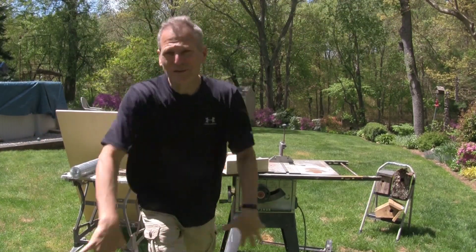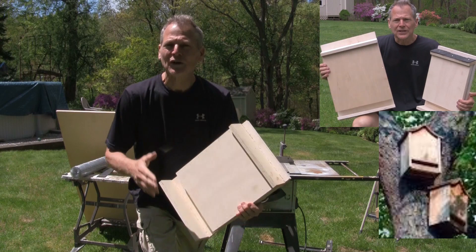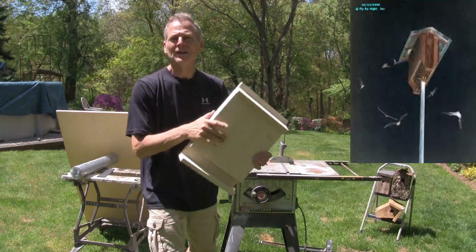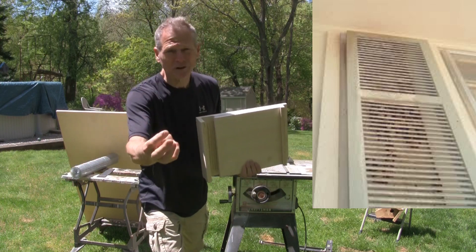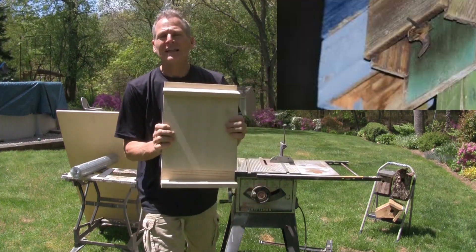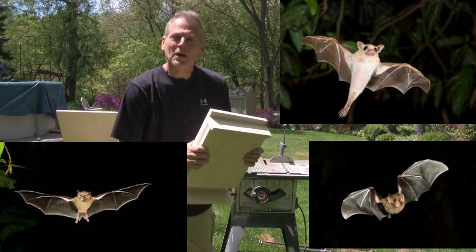Those pesky mosquitoes got you down? You know the dance. Well, today's project, we're going to build a bat house. Why? Three good reasons. One, they eat those mosquitoes — lots and lots of mosquitoes, hundreds of them a night. Two, they're already living with us; they could be in your attic, behind your shutters, up your siding. So let's give them an alternative and we can watch them and control them a little bit better. Three, maybe you like bats, maybe you're a Batman fan, and then you can watch them.